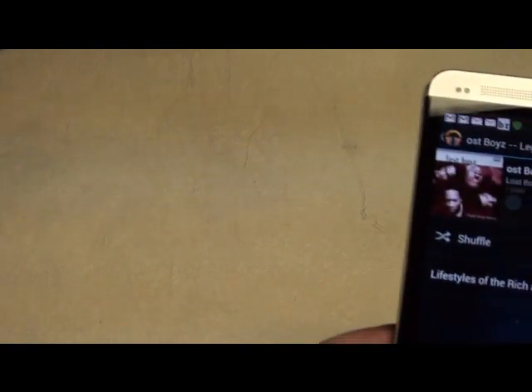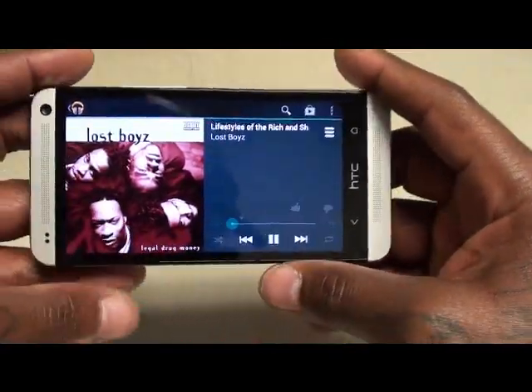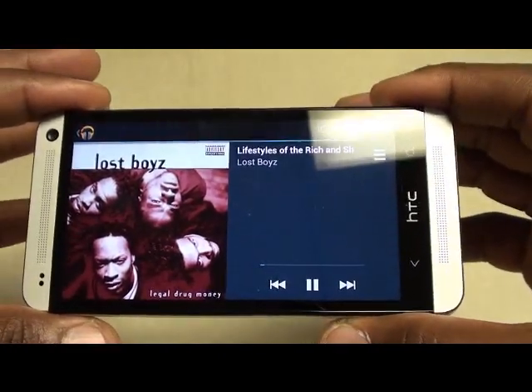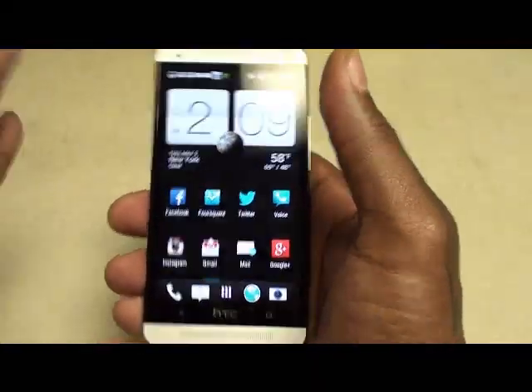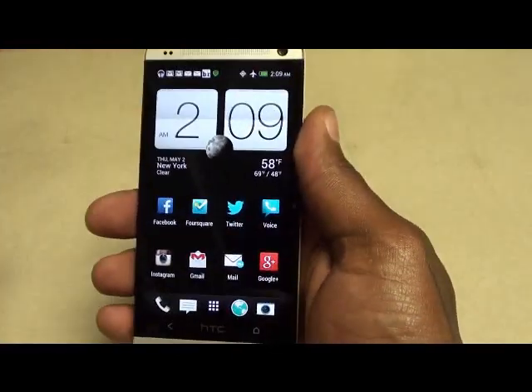Let me drop a little music sample so you can hear it. [music plays] The dual speakers on the front make such a big difference. When you get phone calls, ring tones play out of the front speakers so the phone is extra loud. I always hear my notifications, and when I'm playing music it sounds beautiful coming out of the speakers.